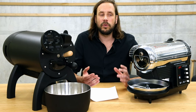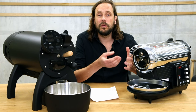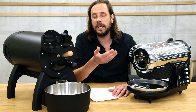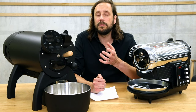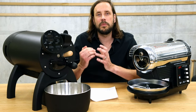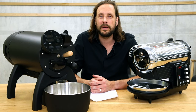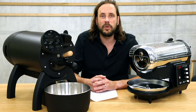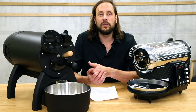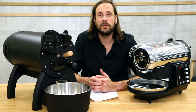Both machines can be controlled directly at the roaster but also with software. The Hot Top is quite straightforward when controlling it directly — it has two knobs, one to set the power of the heating element and the other to set the power of the airflow. With the Aillio Bullet it's a bit more complex, as it has a little computer built-in that leads you through the different stages of the roast: the preheat stage, the roasting stage, the cooling stage, and then standby or the next roast. It also has the possibility to set a fixed preheat temperature, and even voice control.